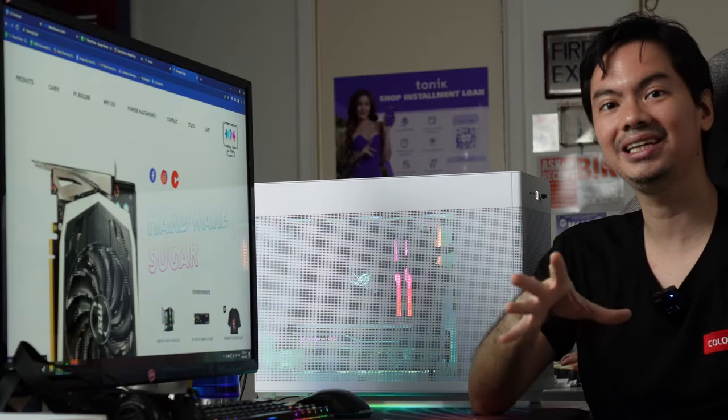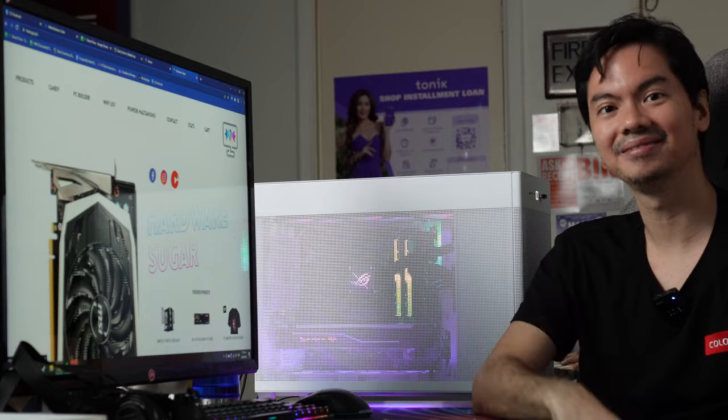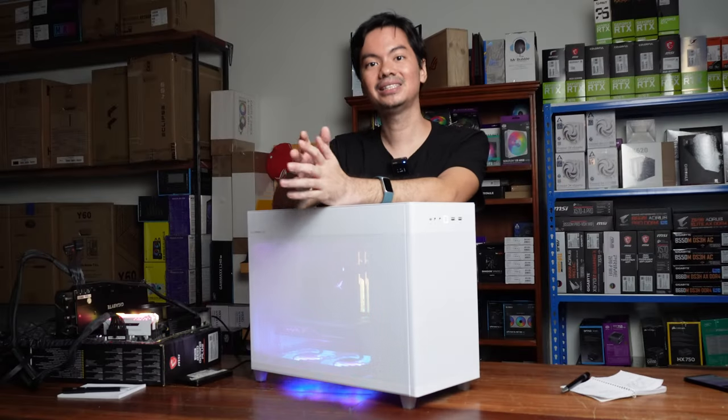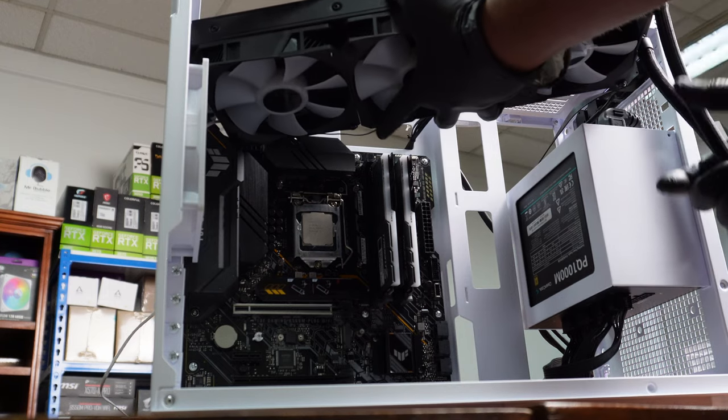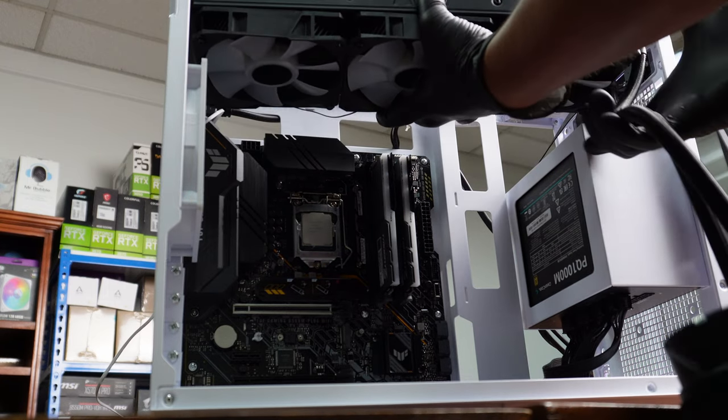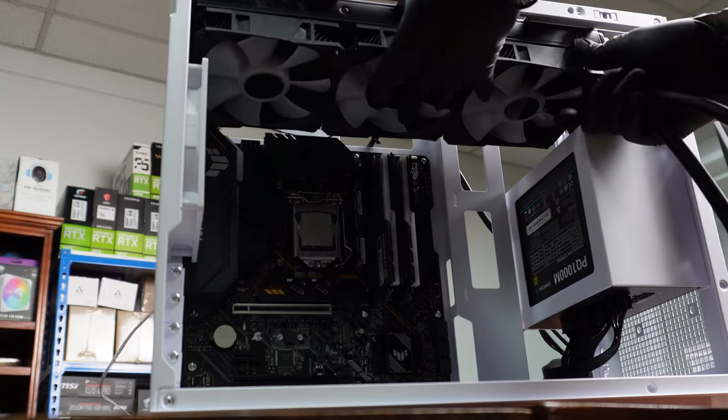So the holes of the AP201 work well both for performance and for how it makes the case look — fitting the quality, look, and premium feel of the product. This is an MATX case, but it's a roomy one. No compromises on performance. All the hardware you'd want can fit inside. As you can see, it can fit a 360mm radiator AIO.